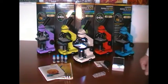Levenhuk microscopes come with a lifetime warranty. Thank you for your attention.